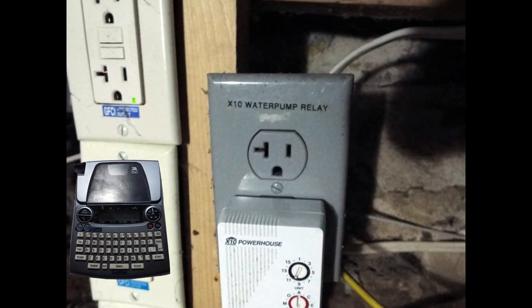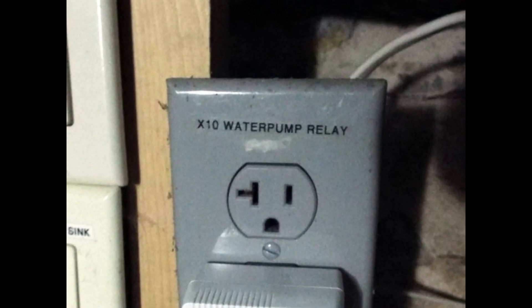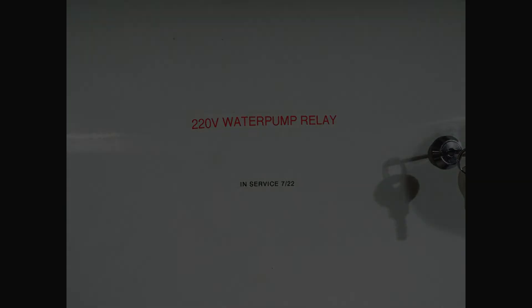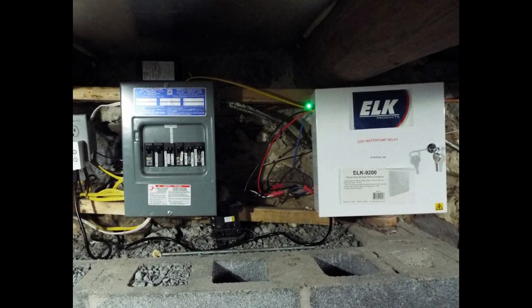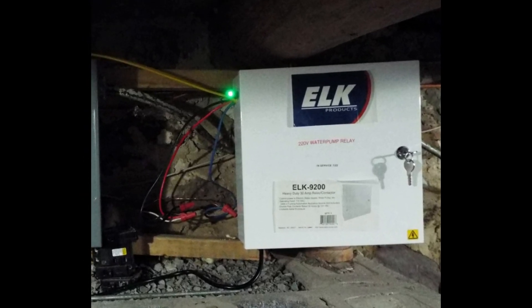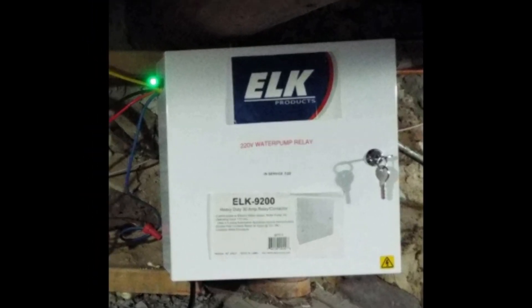It's just a matter of finishing up — using a label keyboard to label the X10 receptacle for what it is, and on the 9200 labeling the 220-volt water pump relay with an in-service date. The very last thing we did was carefully peel the stickers off the 9200's box and restick them to the outside of the unit. That is how we updated our X10 heavy duty relay to a modern ELK 9200, so it would turn our water pump on and off remotely with X10.